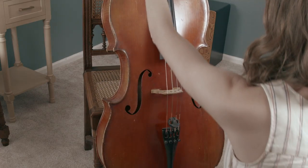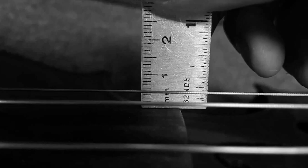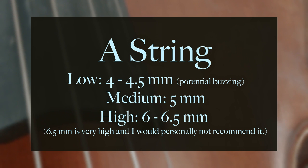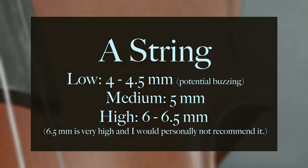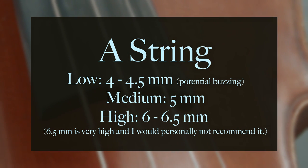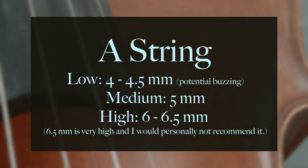Lay your instrument flat so that the C string, your lowest string, is closest to you. Place your ruler against the A string within the last inch of the fingerboard. The string height shown in this image is 5 millimeters. For the A string, an average medium height would be around 5 millimeters, low would be 4 to 4.5, and high would be 6 to 6.5. Nick did mention that if lowered to 4 to 4.5, you could potentially run into a buzzing sound.